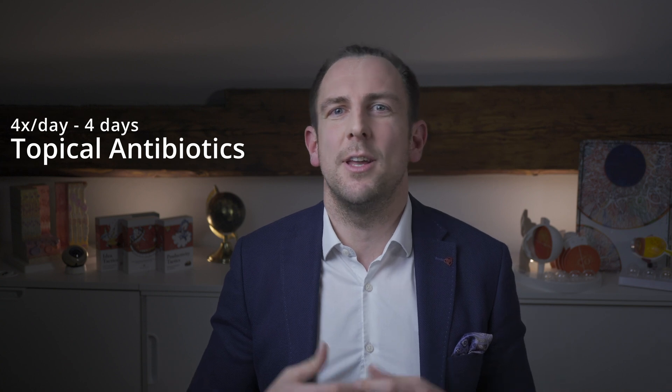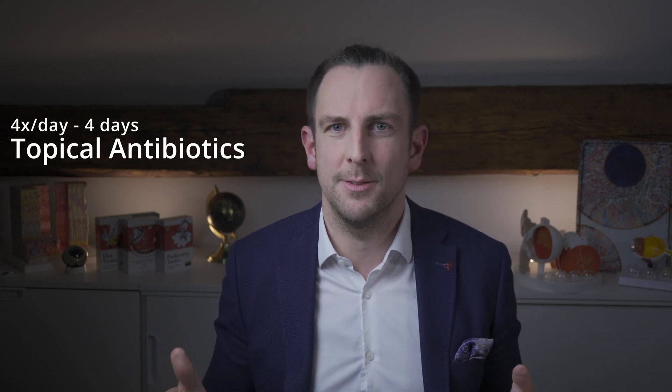For post-operative management, I usually give patients an antibiotic drop or ointment four times a day for four days. I prefer ointment because it provides a protective layer and reduces foreign body sensation. Beware that you should not give ointments if you have any reason to suspect a chemical burn, for example if someone has concrete in their eye. I also always give artificial teardrops and tell them to use them hourly or even more to soothe the pain.